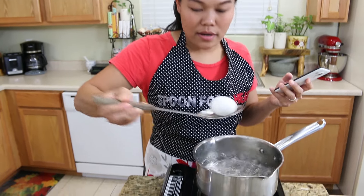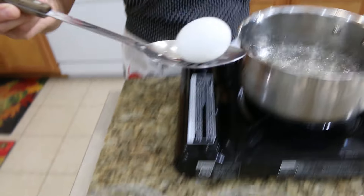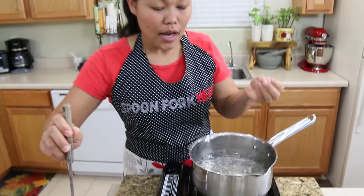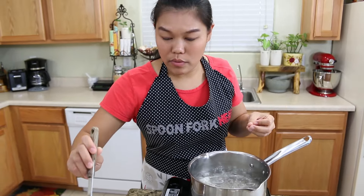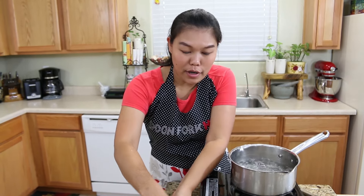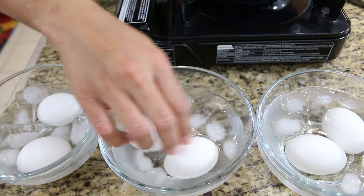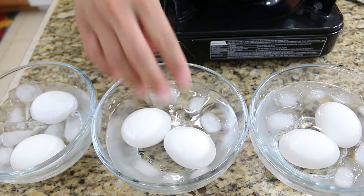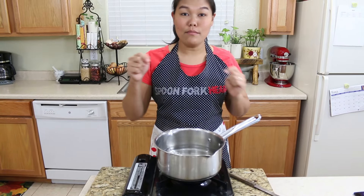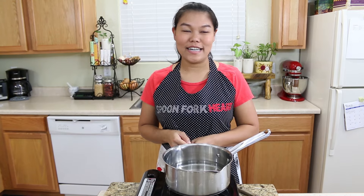Now my last one is ready. Let me hit stop. This one is gonna be the hard boiled egg. You can see I had a little crack because when the water boiled they bump against the bottom. So that's why I have a cracked egg, but this hard boiled egg is gonna be okay. Now I'm gonna turn off my stove and remove this, and now I can show you how our boiled eggs look like.